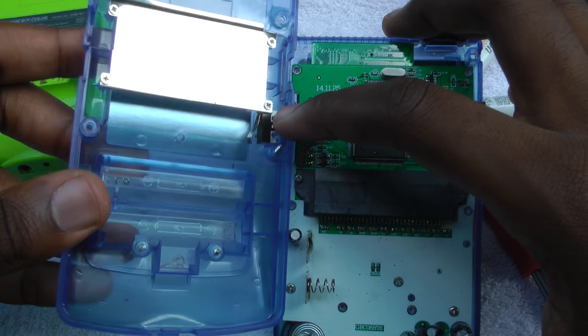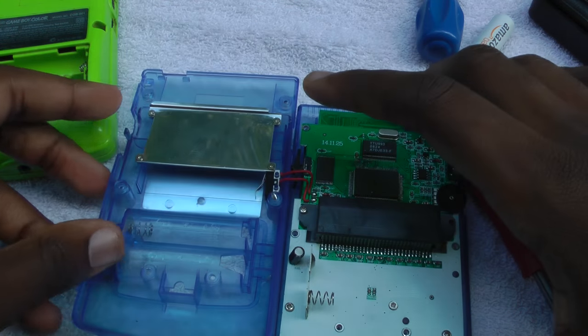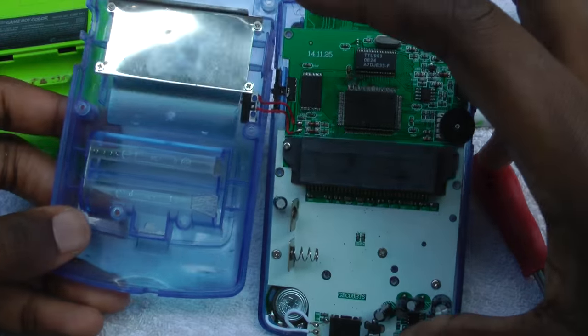So if you take off this switch or just pull out the wires, it would always think there's no game inside, so you don't want to do that.